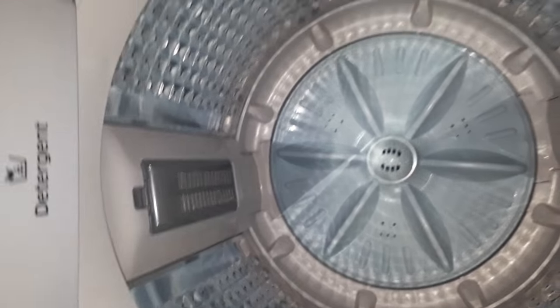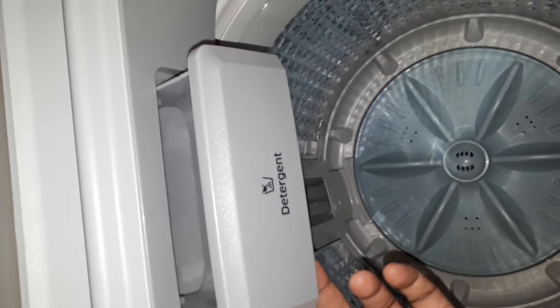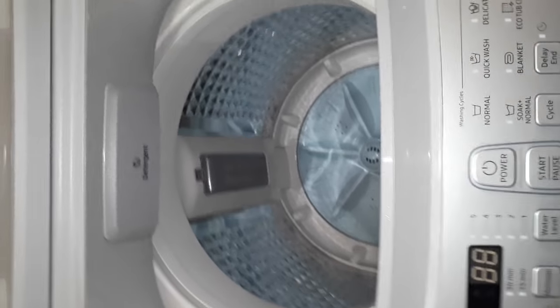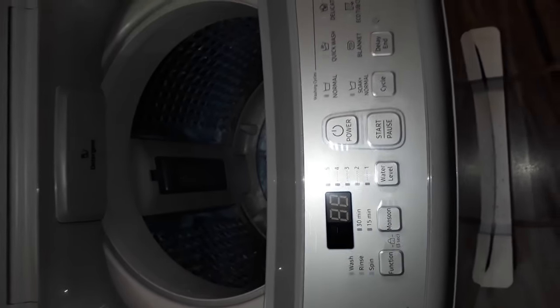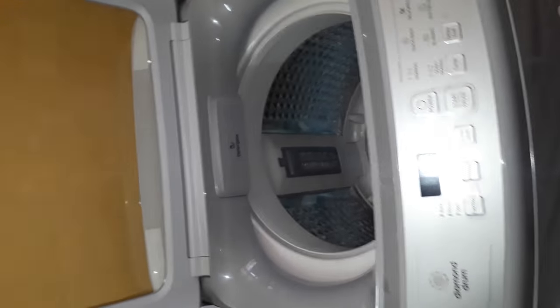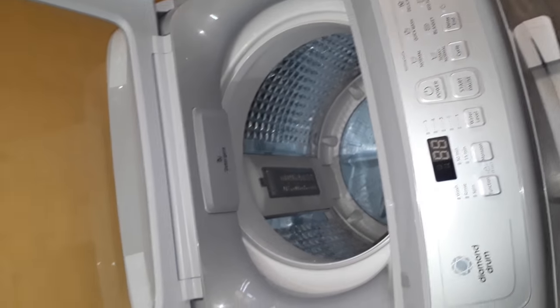I also just noticed the detergent drawer — this chamber looks nice. You can put soap here, either liquid or solid, whichever the company recommends. I'm still not sure about that, so I'll ask the demonstration team before switching it on. Here is also the product code on the machine, which you can pause to read.